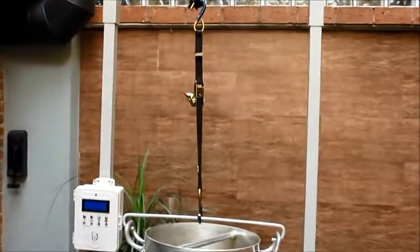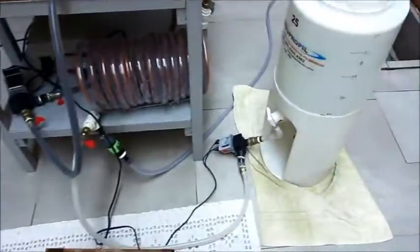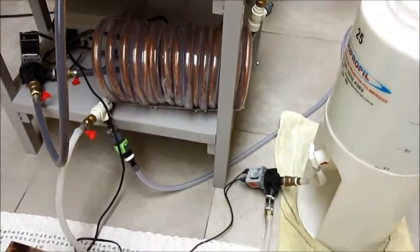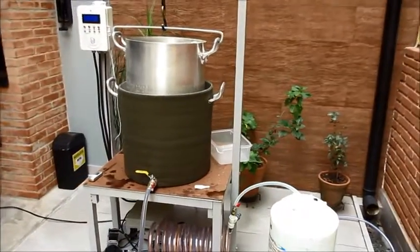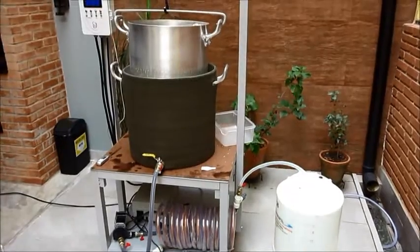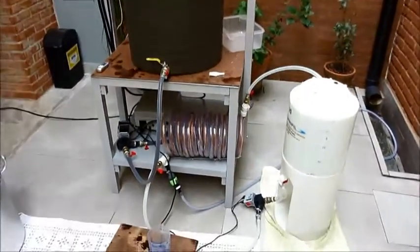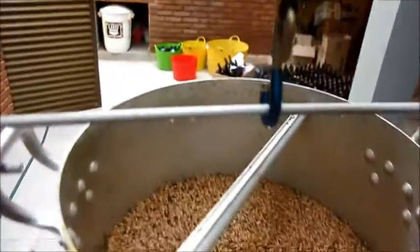Usando a catraquinha pra içar o cesto. Ela tem uma alça e um suporte ali. Nesse meio tempo, liguei uma bomba recirculando a solução sanitizadora que tá dentro do fermentador, passando pelo chiller. Deixo ela sanitizando até pouco antes de terminar a fervura, daí elimino a água do chiller e jogo fora os primeiros ml do mosto que circula, porque ele tá expulsando aquela água com sanitizante de dentro do fermentador. Estou retirando o cesto com os maltes.